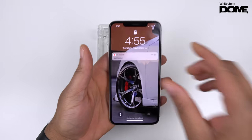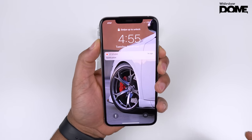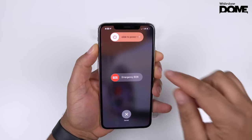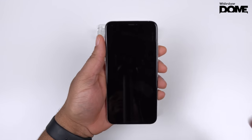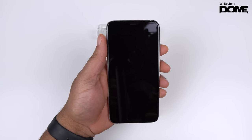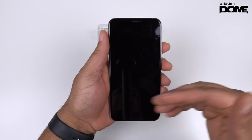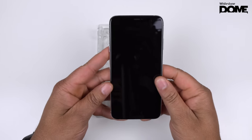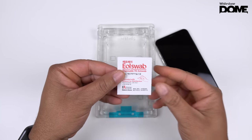First thing, as I always say, anytime you want to install any screen protector, you want to go ahead and power down your phone. You don't want to try to find dust particles when you're tapping your screen and it keeps waking up. First step: go ahead and turn off your iPhone XS Max — or any iPhone for that matter if you're watching this for an older iPhone. Always turn it off before you install.